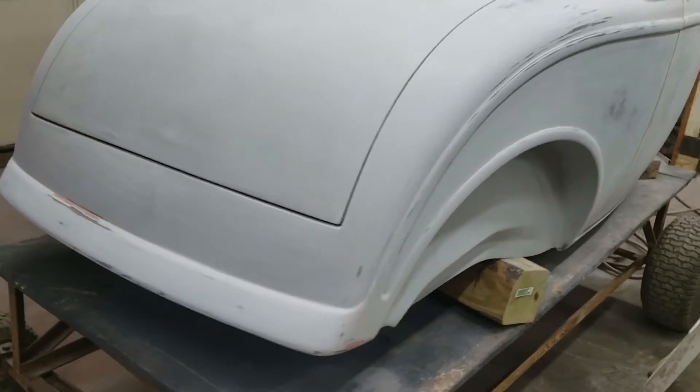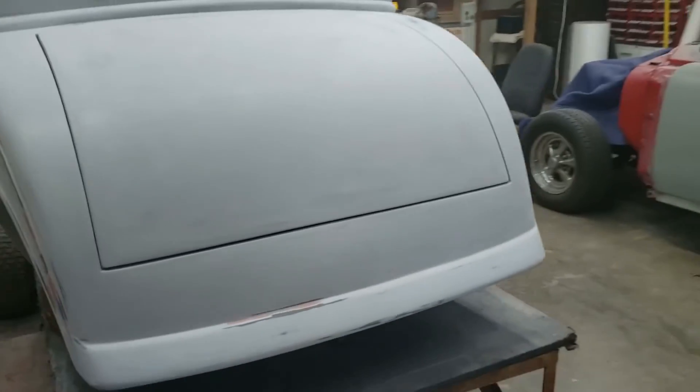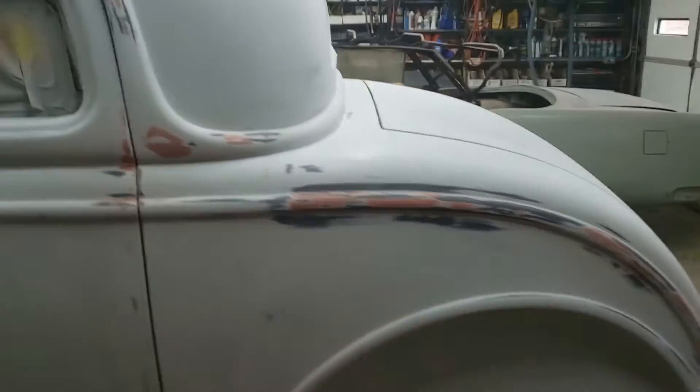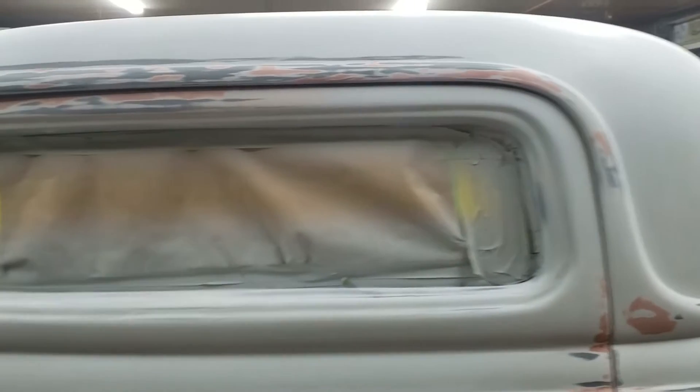I'm going to come back, spray another thick coat of primer — the high build that I'm using on it — and come back and block it again. Depending on the texture of the finish, I will either come back with another round of 320, or I'll do 400 this next round. This area here where it was a little bit gouged from getting rid of the seams is nice and flush now.